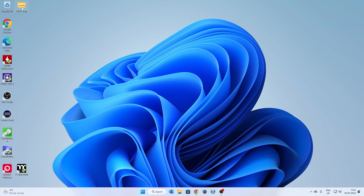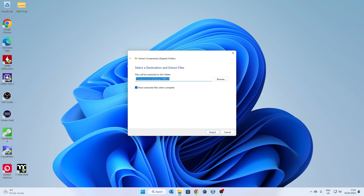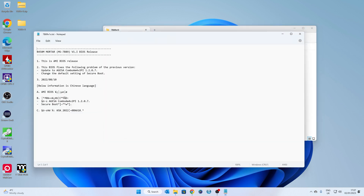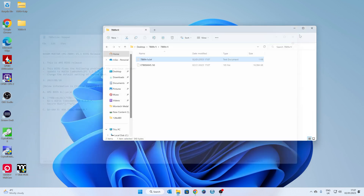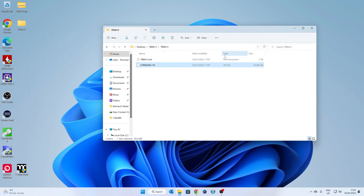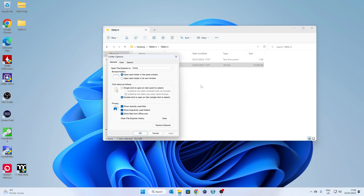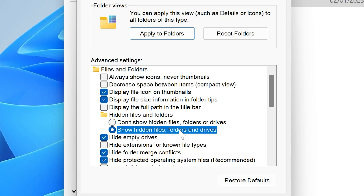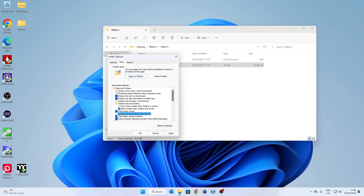Now we can unzip the BIOS — right-click and choose Extract All, save it to the same location. Inside you'll find a text document with information about the BIOS, and also the BIOS file itself. Make sure you have hidden file extensions enabled: click the three dots at the top, go to Options, then View, then Show Hidden Files, Folders, and Drives. You can also disable 'Hide extensions for known file types.' Click Apply when done.